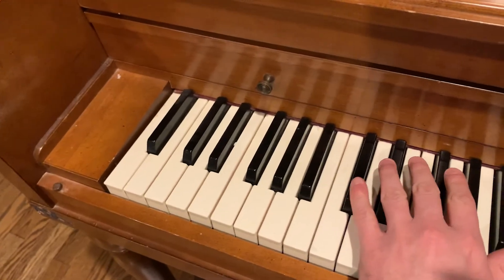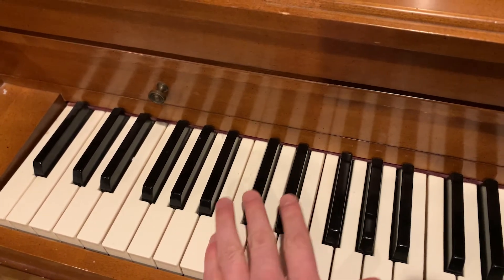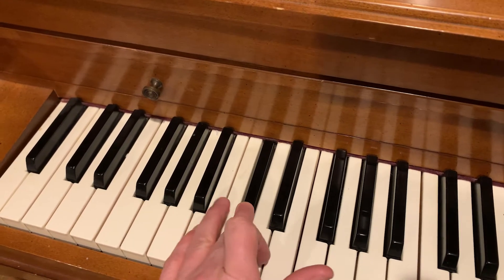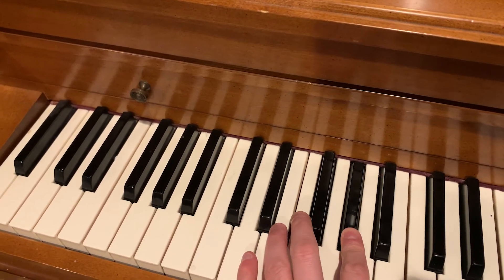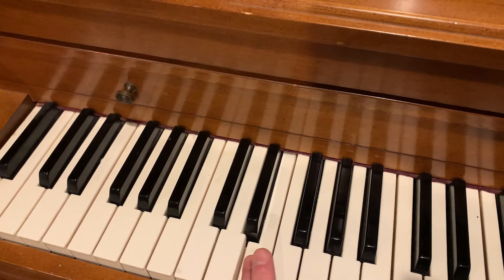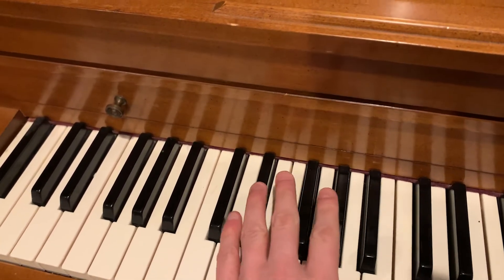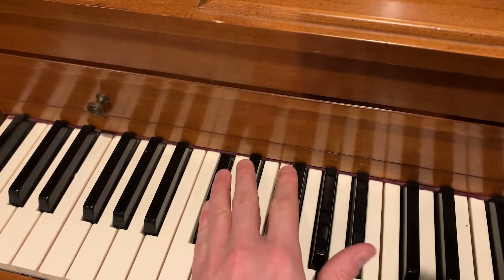Starting not on the completely lowest octave of the piano, but one octave up from the lowest, on the C sharp — this black key right here. We're going to play this black key, then this A flat right here, and then this white key, which is an E. So really, we're playing C sharp minor.